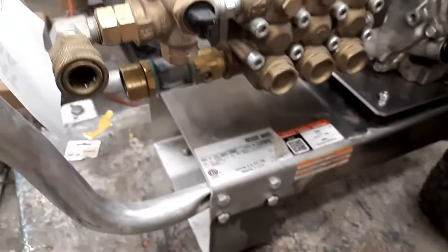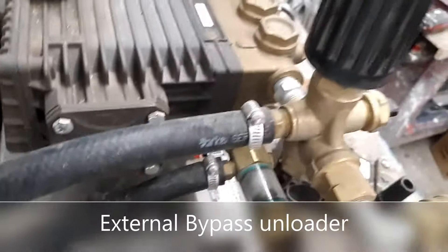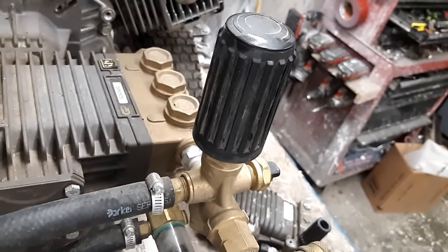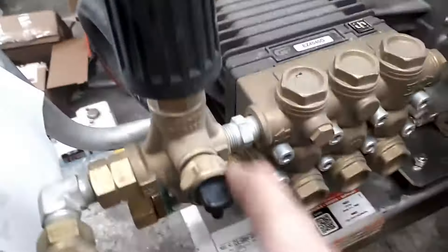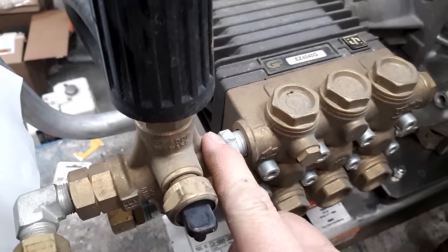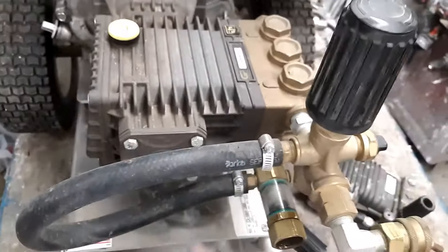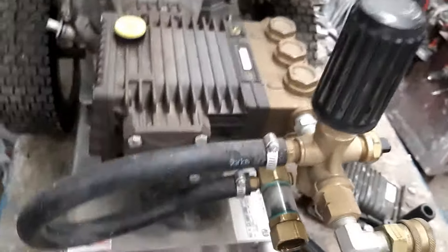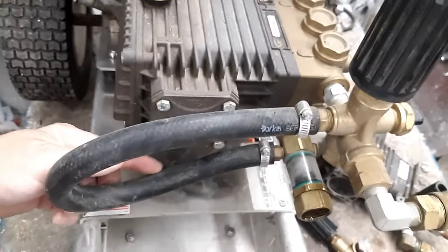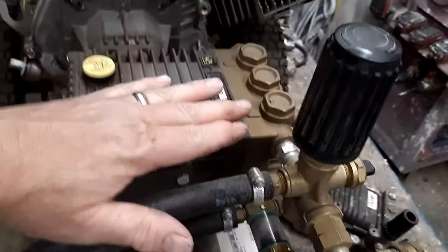The next style is called an external bypass. That seems a little odd to say 'external' because all unloaders are external, but this one doesn't bolt on — it mounts externally away from the pump. You see this little space here; the fitting attaches this to the head. It may have a black, red, or other color hose on the side. The high pressure dumps off, flows through this hose, goes into the low pressure side, through the pump again, and back up.